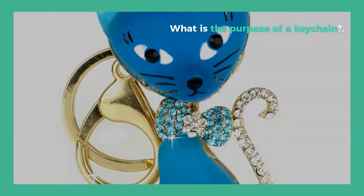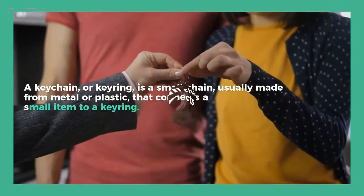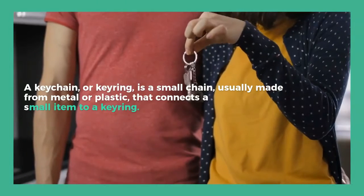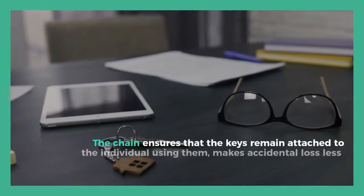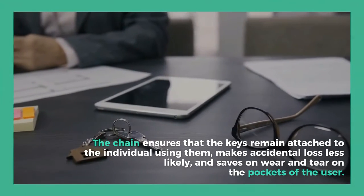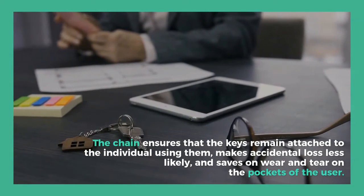What is the purpose of a keychain? A keychain, or keyring, is a small chain, usually made from metal or plastic, that connects a small item to a keyring. The chain ensures that the keys remain attached to the individual using them, makes accidental loss less likely, and saves on wear and tear on the pockets of the user.